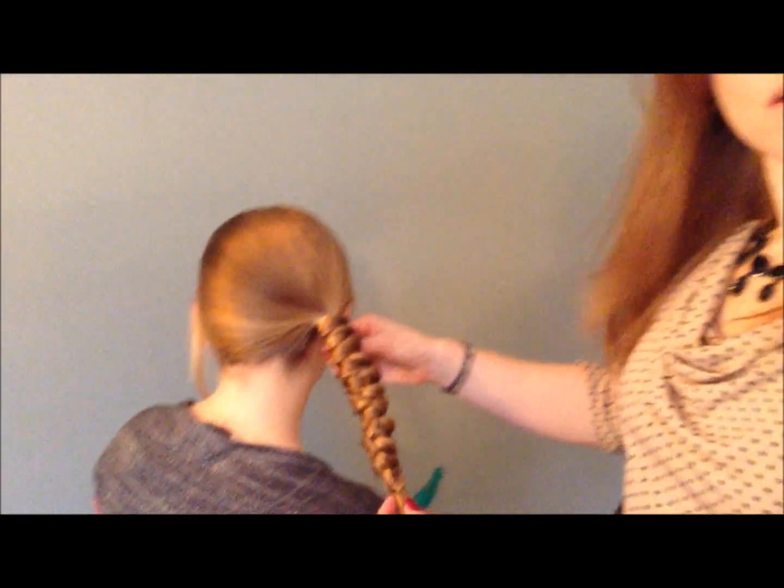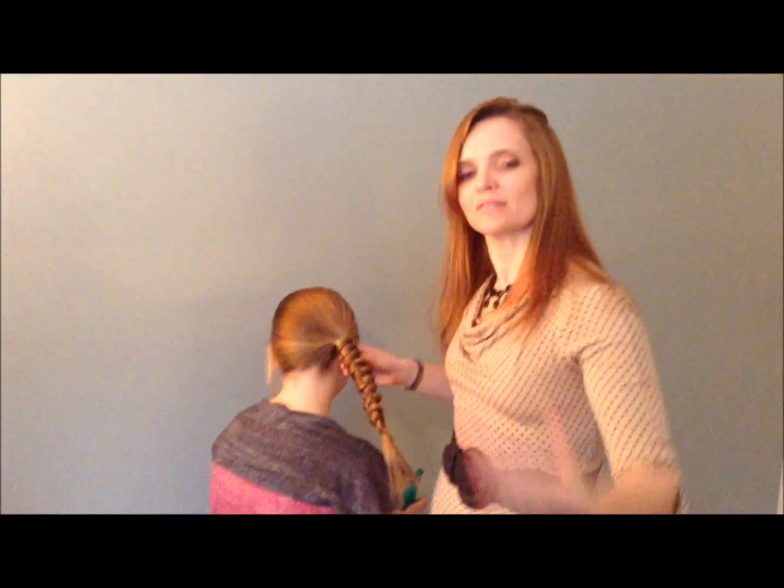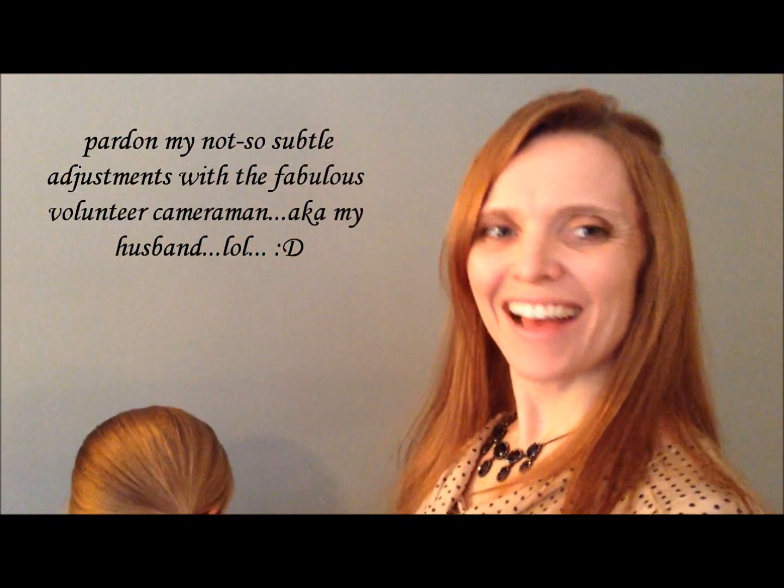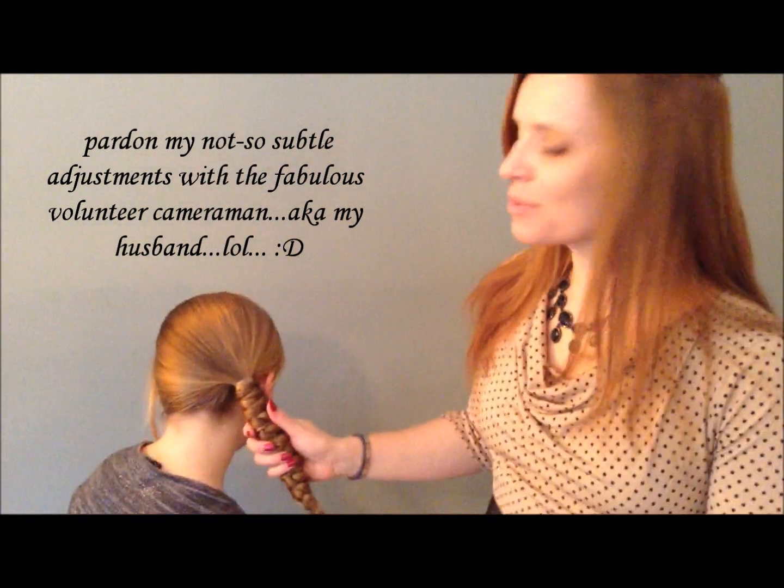And we will be done! Thanks for joining me on Pretty Hairdos. Please join me next week, and also check out my blog at prettyhairdos.blogspot.com. Take care, bye bye!